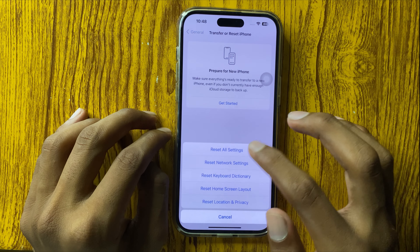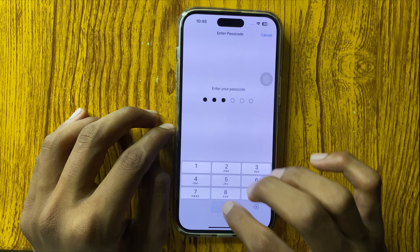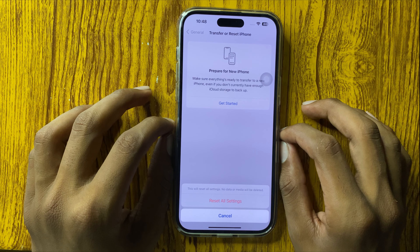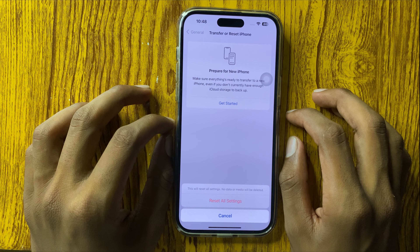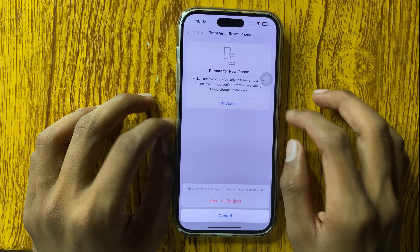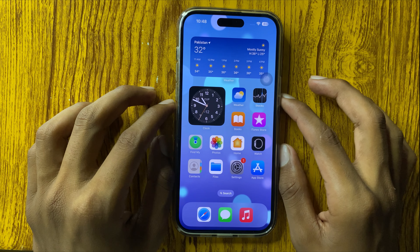Go back to Settings, scroll down to Transfer or Reset iPhone, then tap Reset and select Reset All Settings. Enter your password and confirm. This will not destroy any personal data like photos — it will only reset all settings.